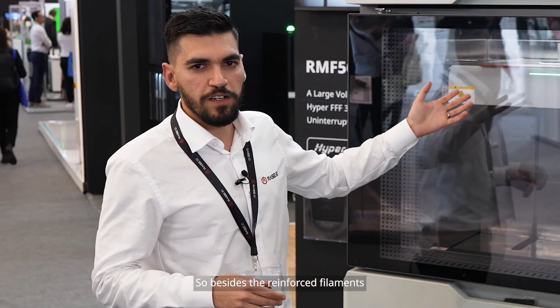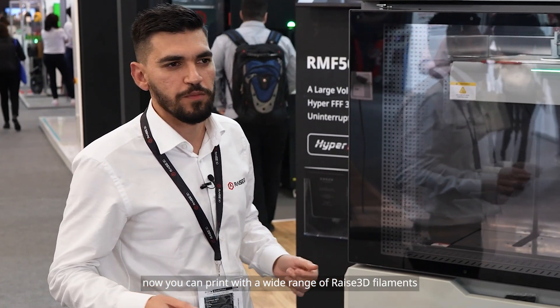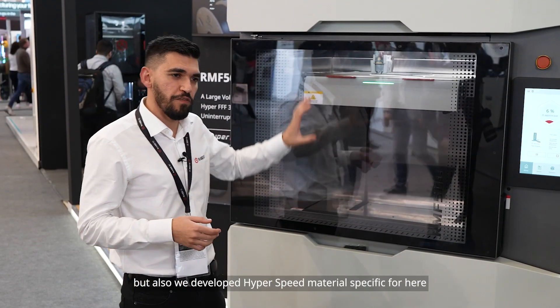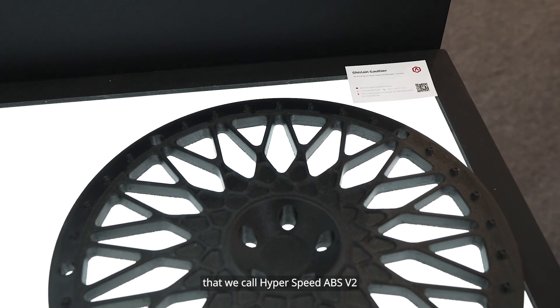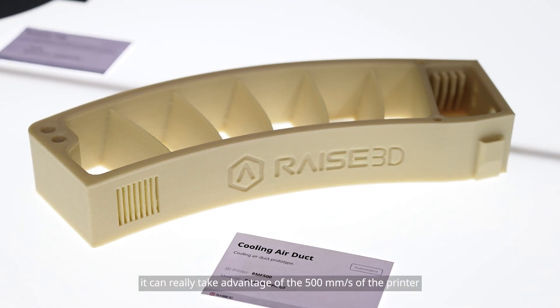Besides the reinforced filaments, you can now print with a wide range of Race3D filaments — Race3D PLA, Race3D ABS — but we also developed hyperspeed materials specifically for this printer. For example, Hyper Speed ABS V2, which can really take full advantage of the 500 millimeters per second capability.